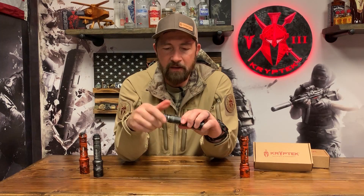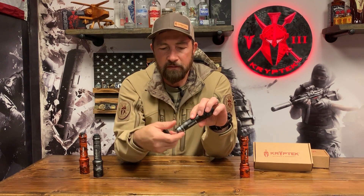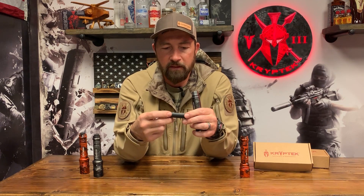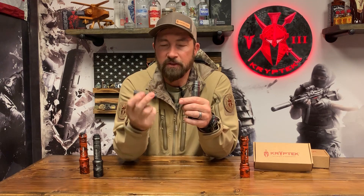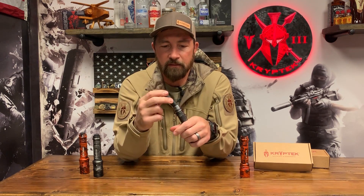Quarter power, half power, full power, and strobe — or as I like to call it, disco. Both of these flashlights use lithium CR123A 3-volt batteries, which you can get in any store. They're used in almost everything. There's a nice little loading cage — dump them in and you're good to go.